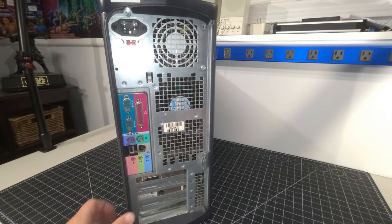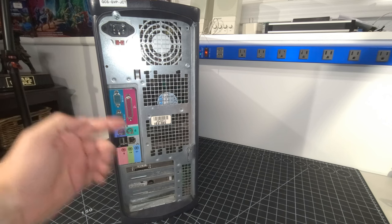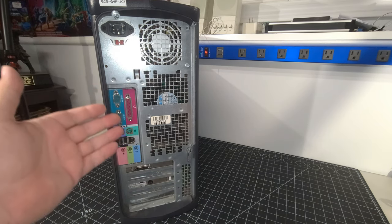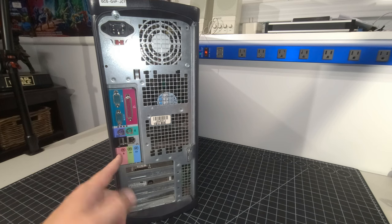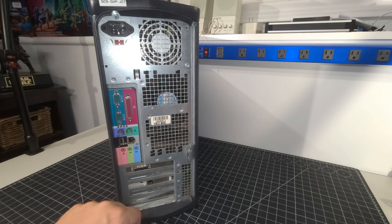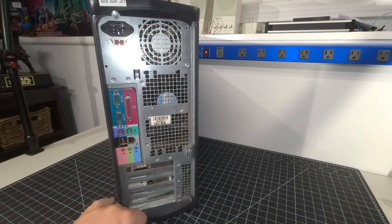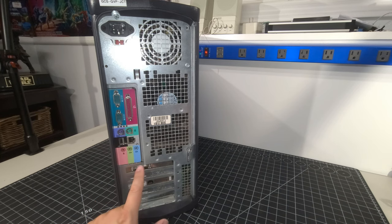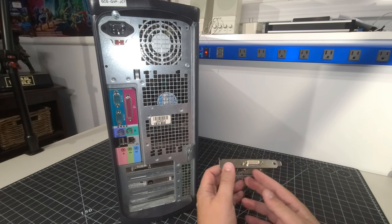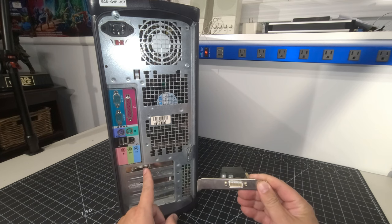On the back we have the power supply. The layout is different again — two COM ports, parallel, PS/2, but this time only two USB ports and an Ethernet jack, versus the six USB ports on the 360. We have built-on audio. The video output here looks like a DVI but it is not — it is a completely different proprietary connector. Interesting to see what video card is inside.